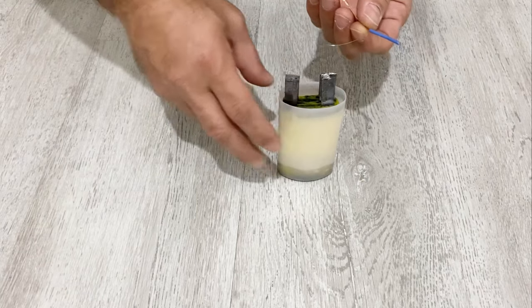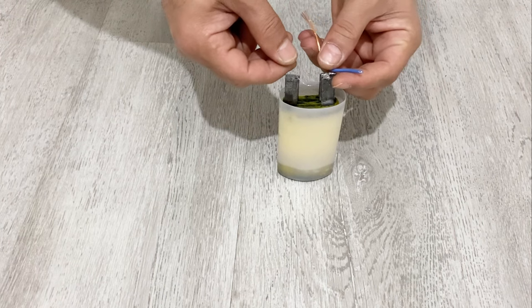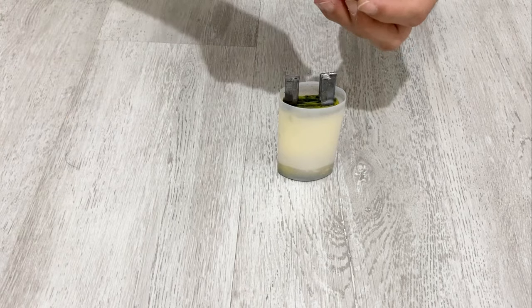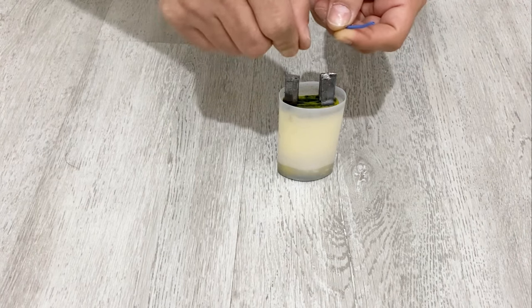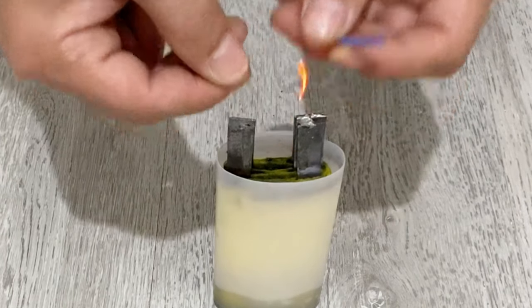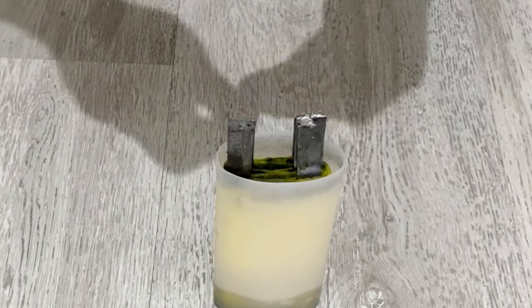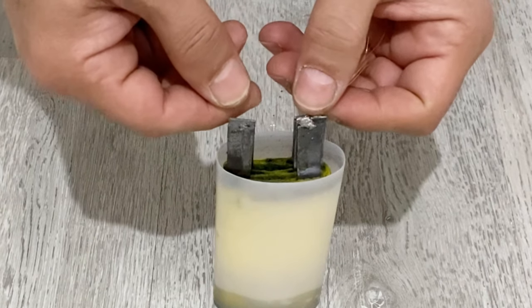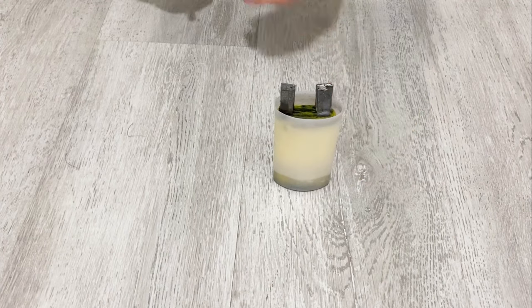First of all, let's short circuit our supercapacitor. I have a copper wire here and I will just short circuit it. As you see, it's a very strong supercapacitor — it burns the copper wire immediately. It's a very strong supercapacitor.